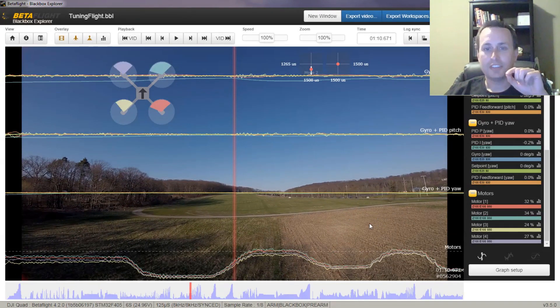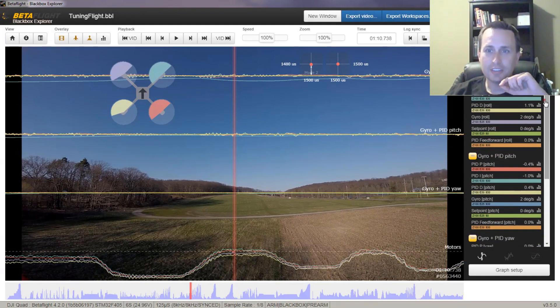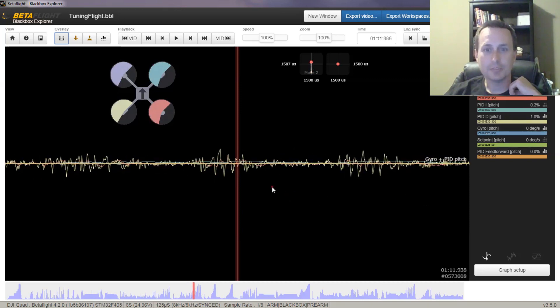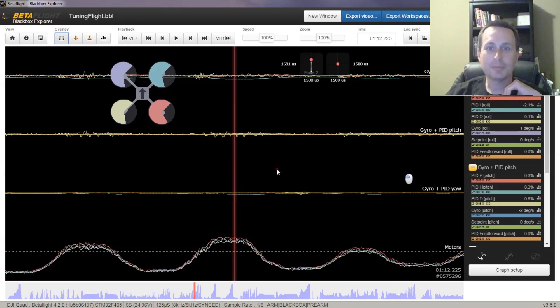Looking at the log for this specific section, you can see that even with the expo on, we really don't have any deviation of the gyro on the pitch axis whatsoever. I can hover over the gyro signal and it highlights it, but I can't really see any differential here between the gyro signal and the setpoint — the cyan line versus the green line. That's actually the I-term going up and down. So again, there's really not any twitching going on as I'm throttle pumping it.